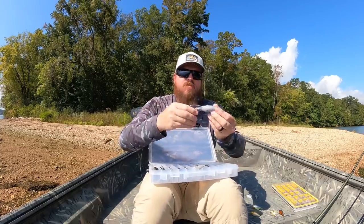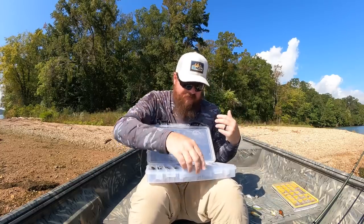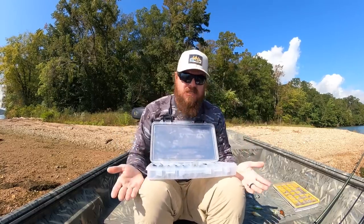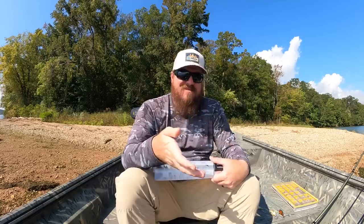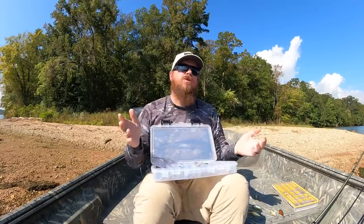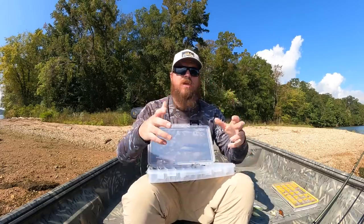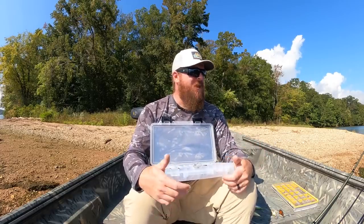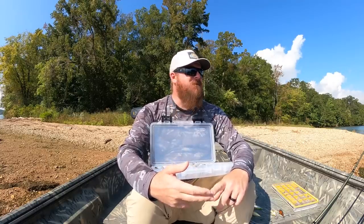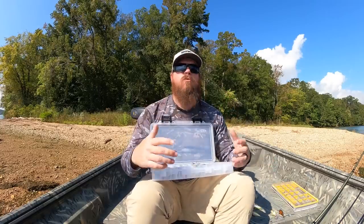Then you've got metallic shad. Out of the bunch, I throw metallic shad the least because most of the lakes I speed crank on have a lot of clarity. I lean toward ghostier colors. But we knew metallic shad had to be there — you need a solid bold color for lower-visibility water, three to five feet of visibility or less. We made it reflective so it works in those conditions. It's also by far the best color if you're doing it in the summertime.